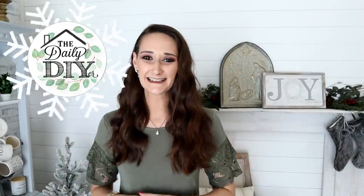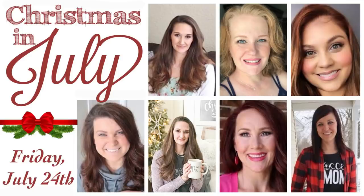Hi everyone, it's Shannon, welcome back to my channel and welcome to Christmas in July! Today's video is extra special because I'm hosting a big Christmas in July collaboration with several of my DIY YouTube friends. Joining me are Courtney at Creative on the Cheap, Whitney from Whiskey and Wit, Kristin from Kristin K, and Jennifer from A Little Bit of Common Crazy.